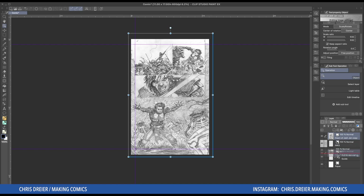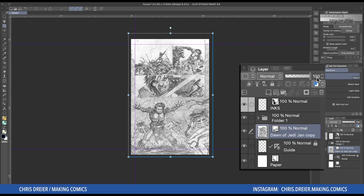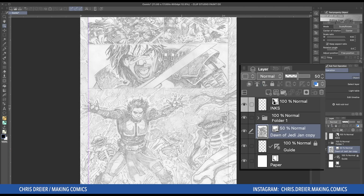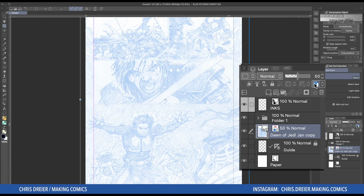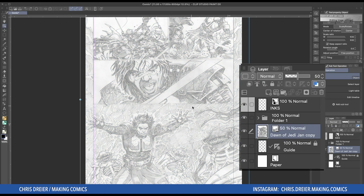So let's bring this down here. If you're going to have more than one pencil layer, I always put it into a folder, but in this case it's just the one. And let's change that to 40% opacity. If you like that look of a blue line where everything's in blue, you can just click this right here — that'll give it the blue — but I don't really need that for this.